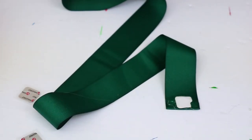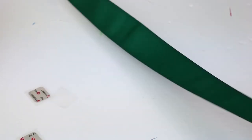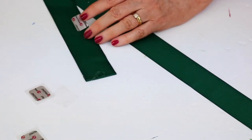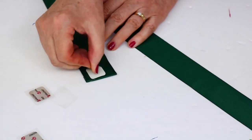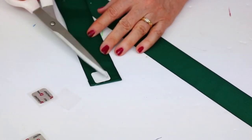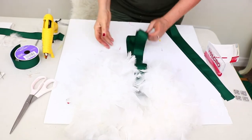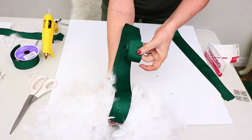I plan to hang these wreaths in my living room in front of my windows, from the top of the curtain rods. I wanted a clean line — no bows or anything — so I'm using velcro because it makes them easy to attach on top of the curtain rod and they'll hang nicely down in front of the window. I'll just thread the ribbon through the wreath and velcro it onto the curtain rod, and that's it.